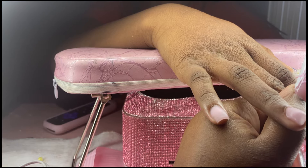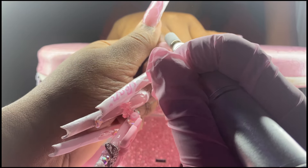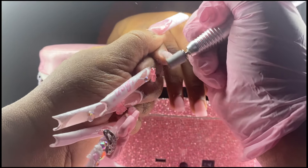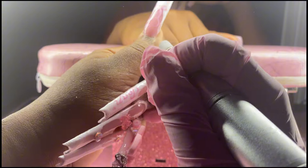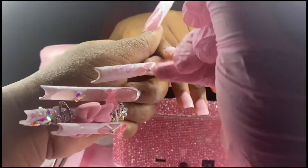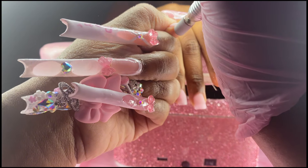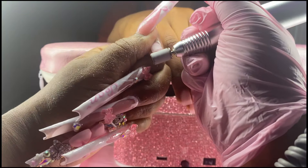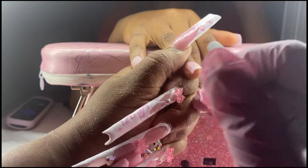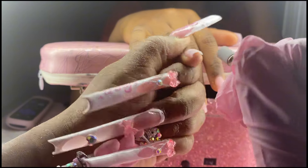Here's the thumb application. For shaping short nails, I don't hand file that much if my application turned out well. Instead of the 240 grit, I switch to the 80 grit sanding band for shaping. I find the hand file touches the skin too much on very short nails, so using the sanding band is what I'd recommend for shaping at this length.